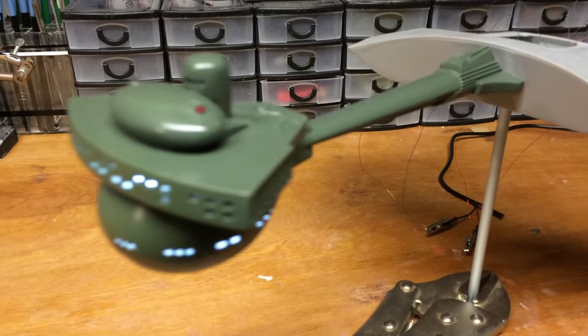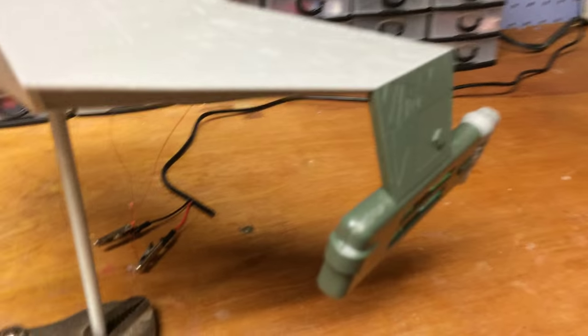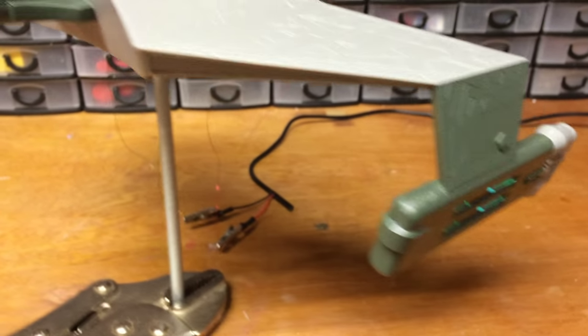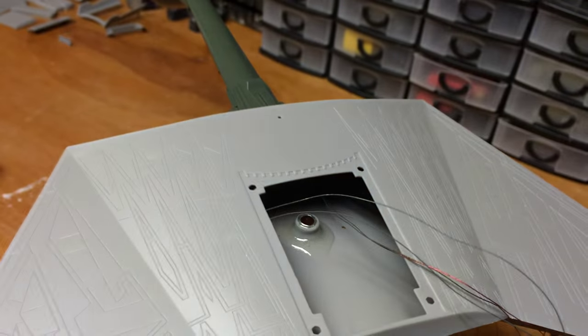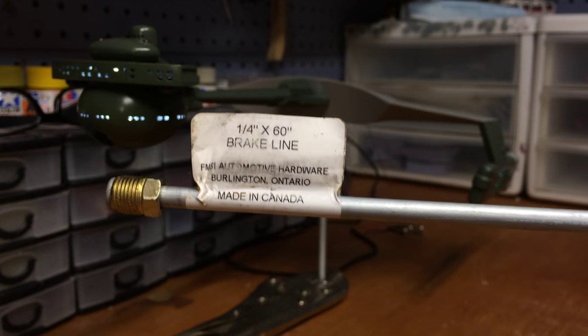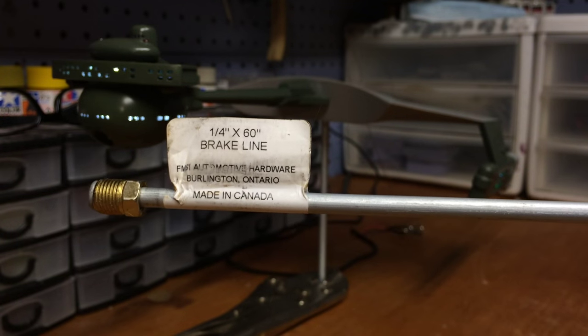I attached the command deck and neck to the body, and this is actually temporarily on because I want to do a bit of a lighting test and just see how everything fits. I did go ahead and mount it to a rod and put the top on, but this opening here where the impulse deck goes still gives me access to everything I need. Normally I use brass rod but I want to try a new material — a fairly lengthy quarter inch brake line, 60 inches long, and it turns out actually really good for mounting. You can buy these at parts stores.